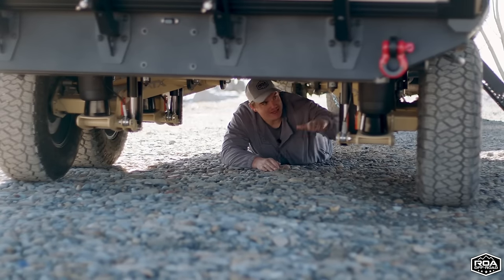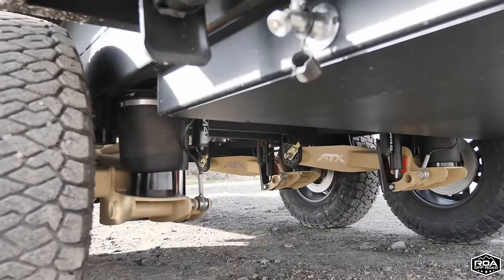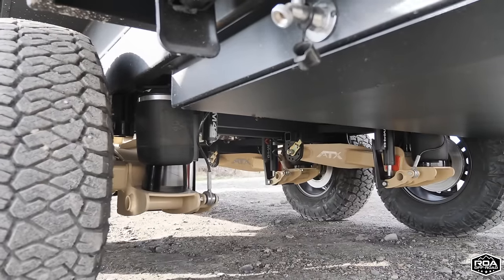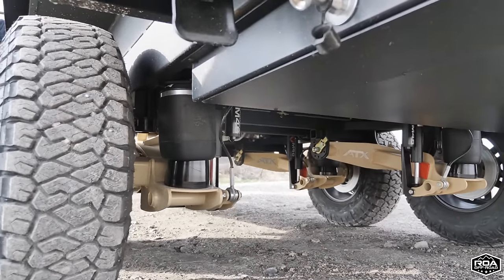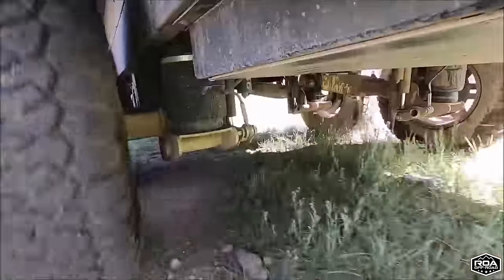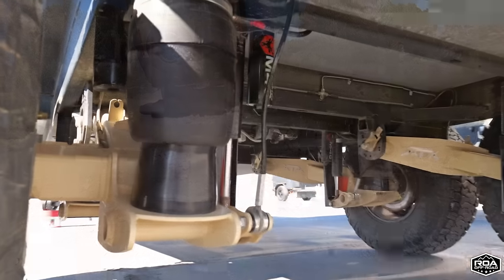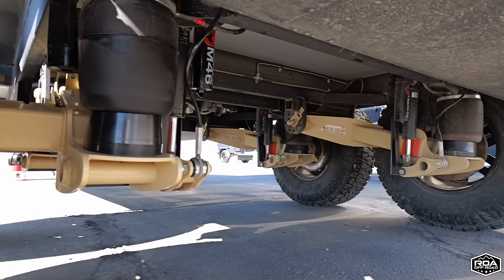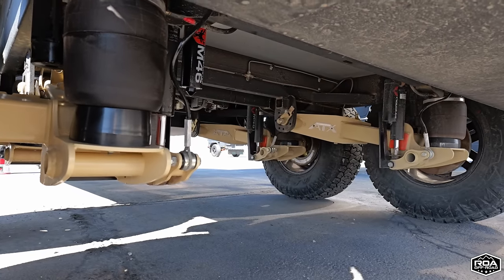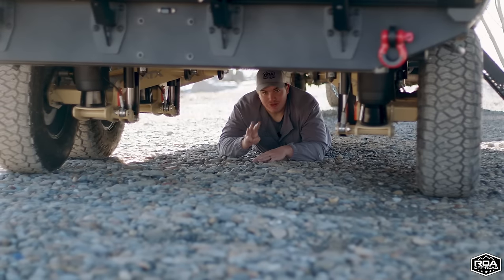The airbags also provide six and a half inches of lift from the lowest to the highest point. If you come across a large rock or obstacle, you can lift it up over six inches and clear it. We did a video on the airbags — we suggest keeping them in the middle for most situations, but when needed you can lower all the way down at camp to make things easier to access.